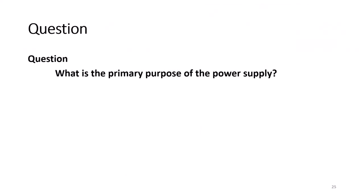Question: What is the primary purpose of the power supply? Answer: To convert AC to clean DC power.